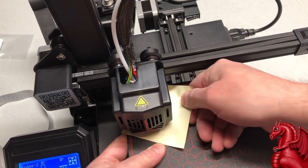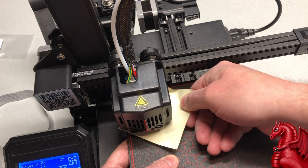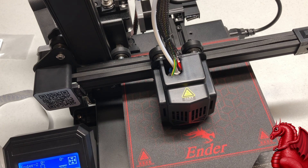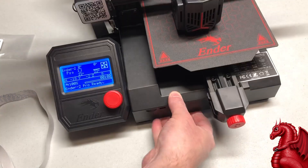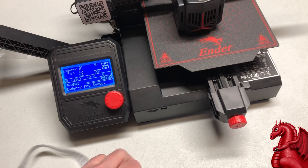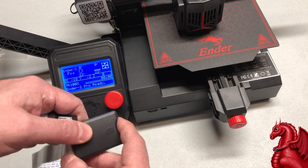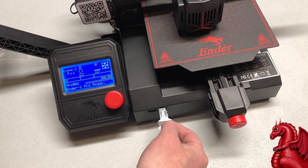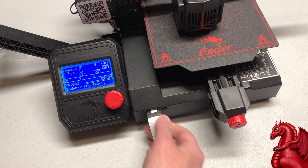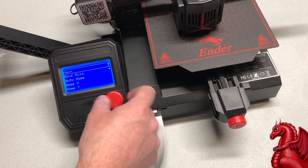I also have bed leveling squares you can print — they're attached with the Cura profile linked in the video description. Print those out to do final fine-tuning. As a convenience, I use a full-size SD card adapter plugged into the front of the machine so I'm not putting stress on the micro SD slot, which can come unsoldered from the board and create problems. They're cheap — about five or six dollars on Amazon.